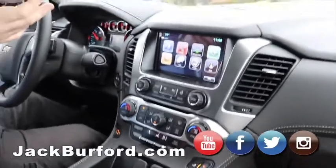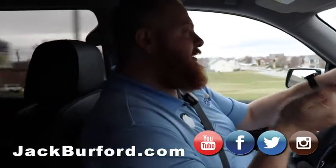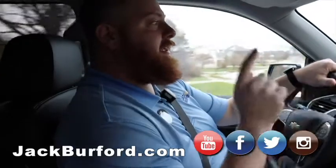This has got everything you want in a vehicle, plus. I don't mean to rush, but I'm running out of battery. Where does everybody see this one? Check us out at jackburford.com, stock number 10187. Check us out on all the social medias: Facebook, Twitter, Instagram, and you cannot forget YouTube.